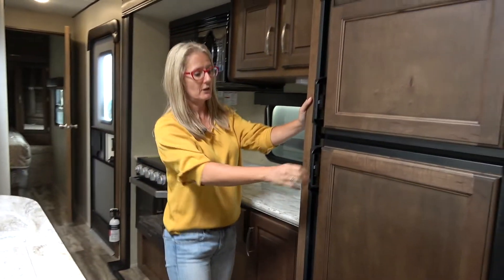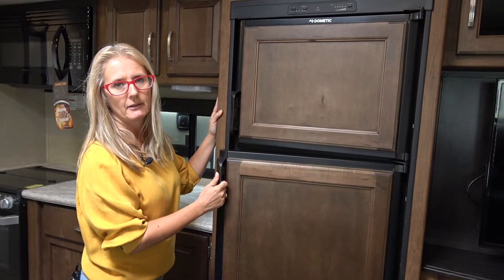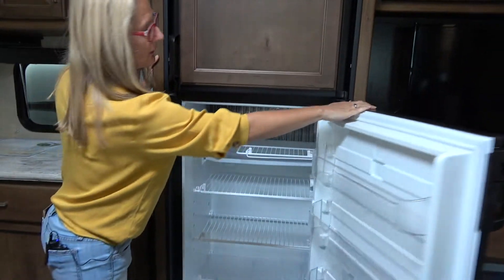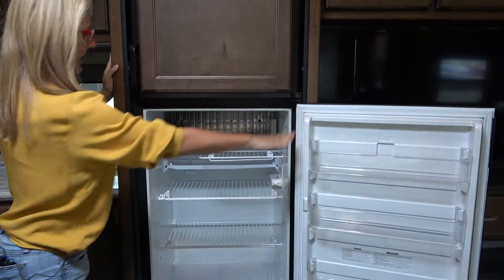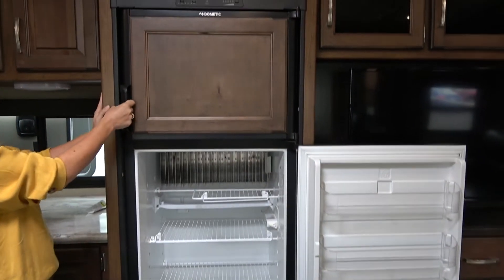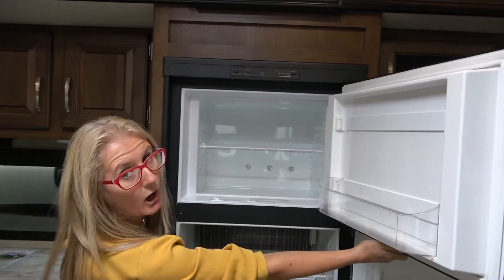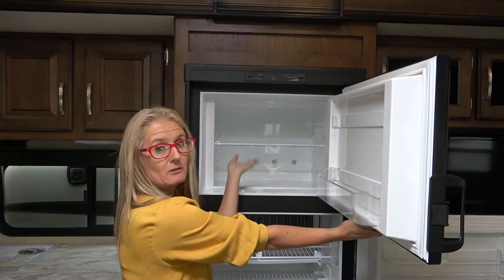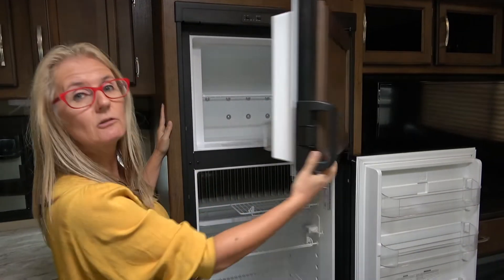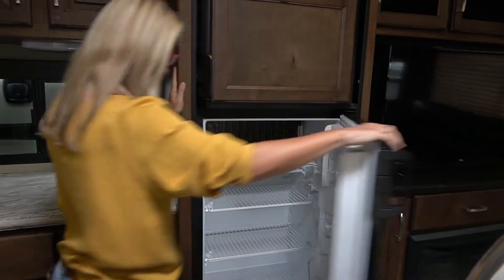Then we move over to the fridge. This is going to be about an eight cubic foot Dometic — gas and electric. I can reach absolutely everything, I can even see what's in the freezer. No excuses for not using that stuff up.